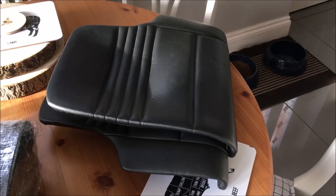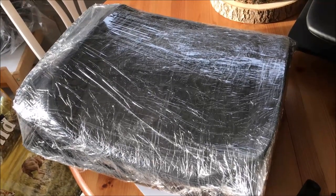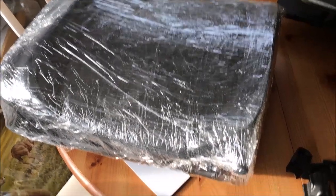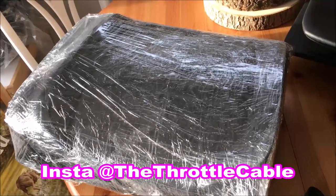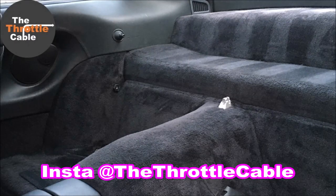If you're going to take your seats out, be kind to them — wrap them up. Get yourself some parcel wrap — it's like cling film — and it'll keep them nice and fresh and clean. You won't have to worry about damp, moisture, spills, or anything else. They're nice and clean today, and you want to keep them that way.